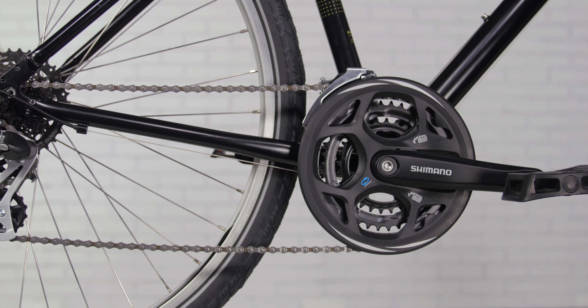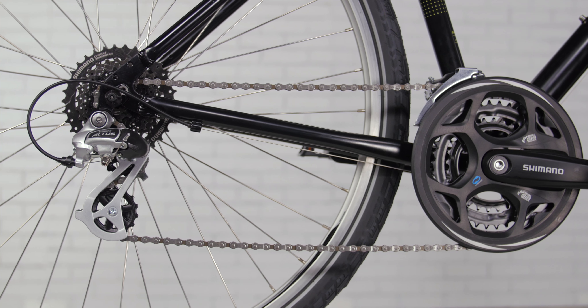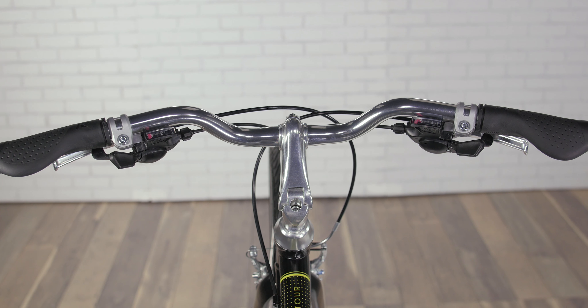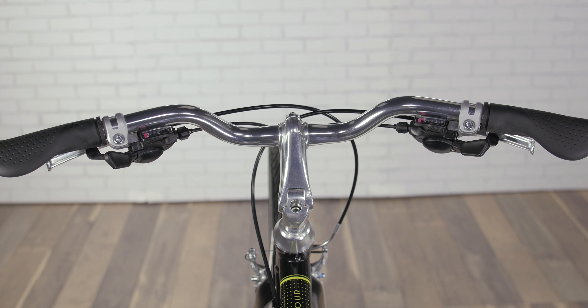With three gears in the front and eight in the back, this bike will give you plenty of range to get you up and down even hilly streets with ease. The Shimano EasyFire 8-speed shifters allow you to click through those 24 gears without ever having to move your hands.